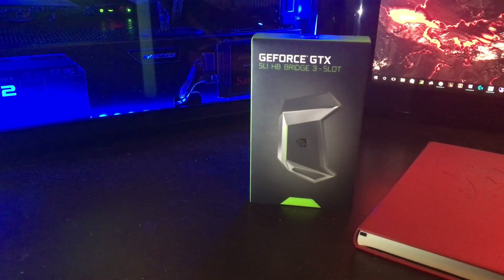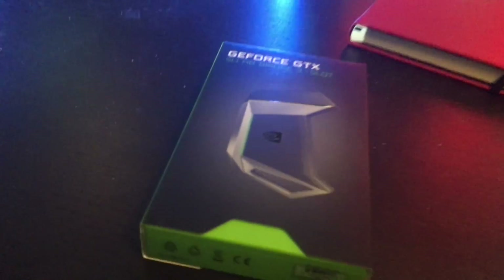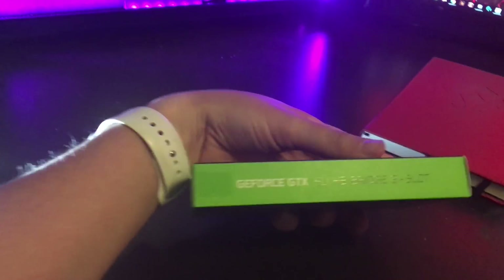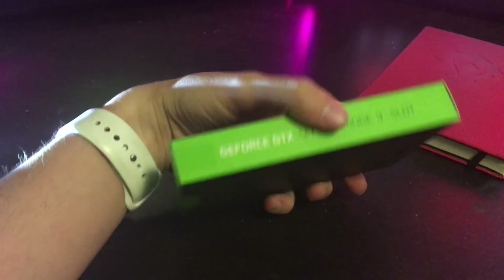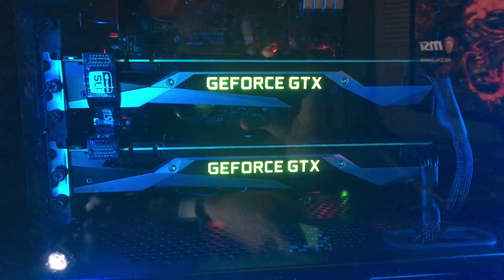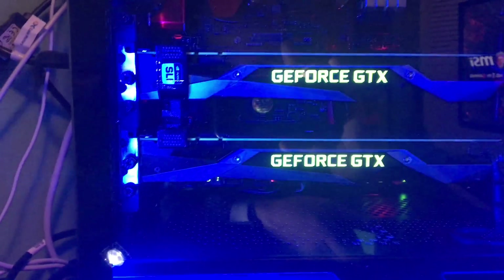So getting ready to do an unboxing here, show you guys what it looks like. Let's take a quick look. Packaging looks all nice and official. I've got the three slot. You can see here I've got the single gap. If you've got no gap you're gonna want the two slot, and if you've got a double gap in there you're gonna want the four slot.